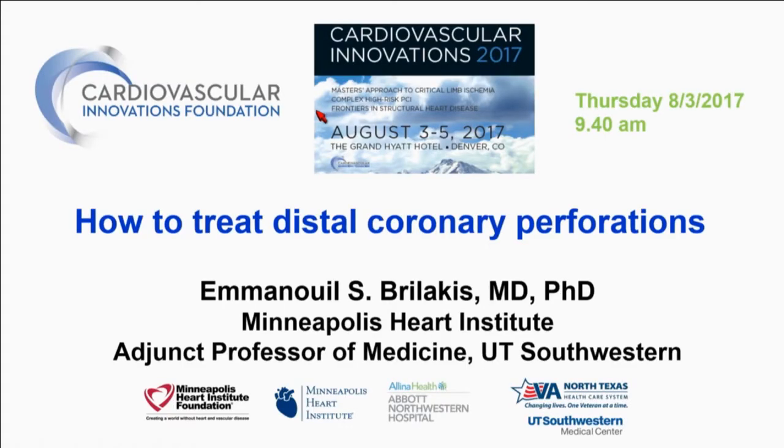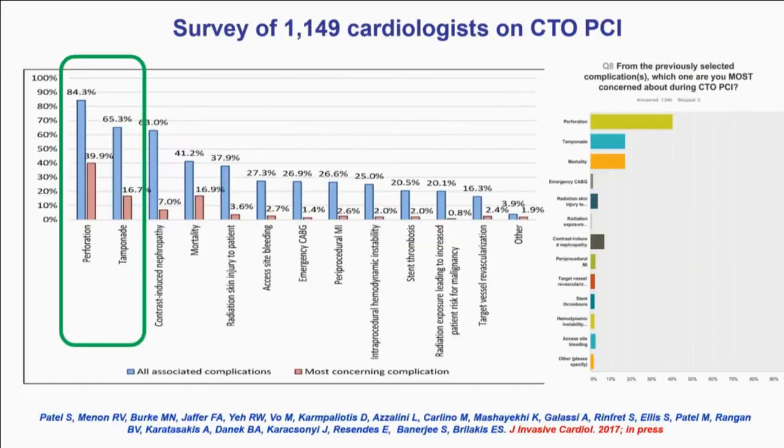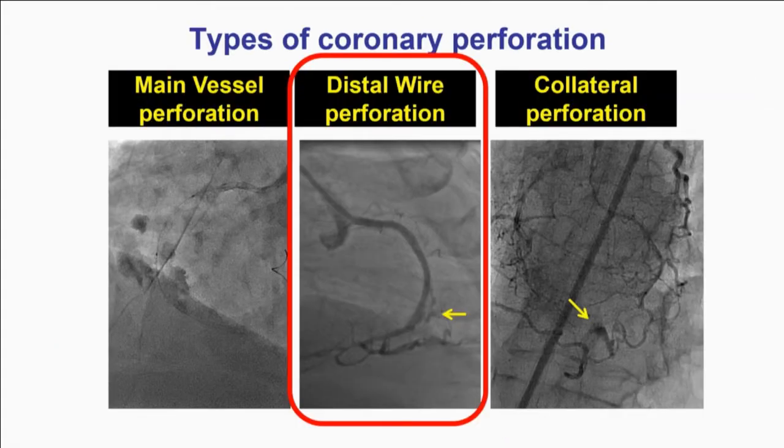Thanks very much, Tim, and thank you all for being here. There's going to be some overlap in the presentation, which is actually a good thing, because there are some common mechanisms about how to manage perforation complications. We'll go over the distal perforation. To summarize, actual perforation is the number one concern for people doing CTO-PCI and PCI in general.